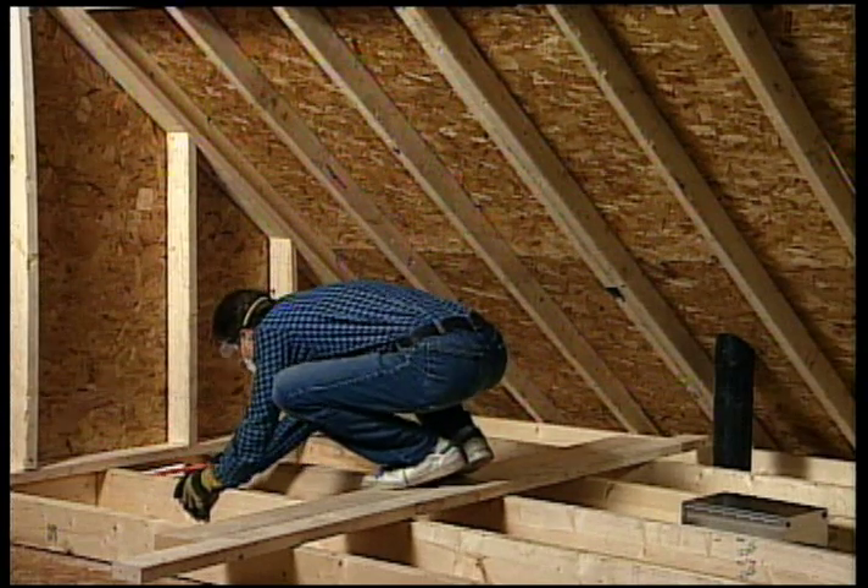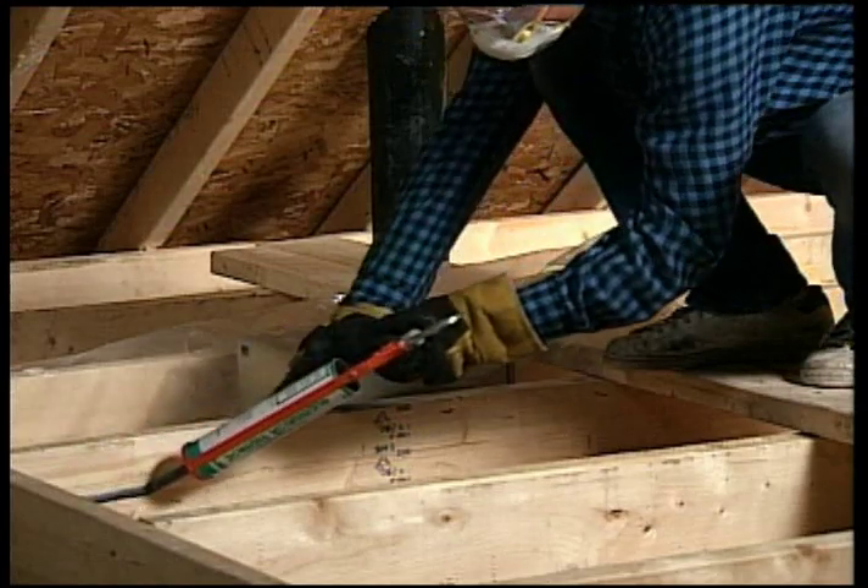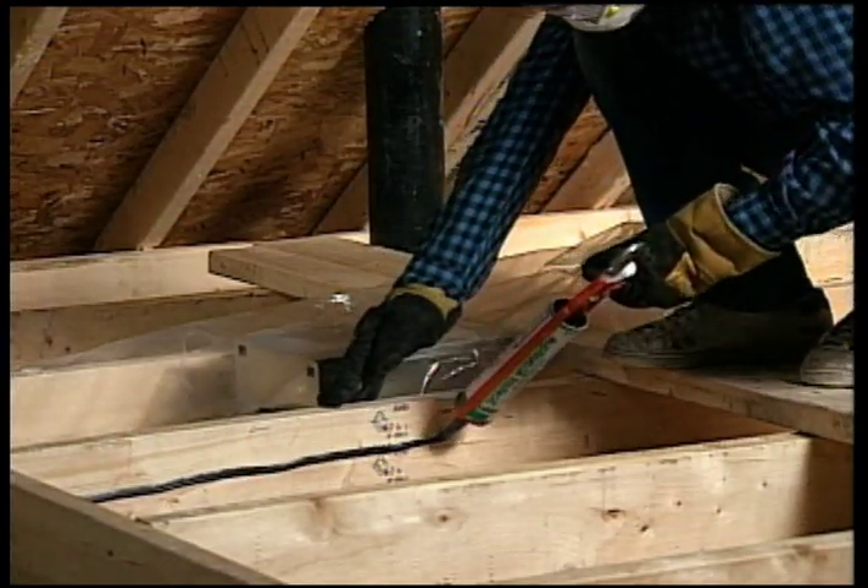The attic is one of the most important places to insulate. First of all, a vapor barrier must be installed if there isn't already one.